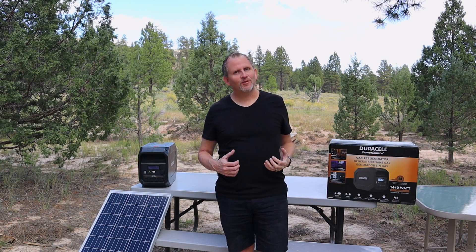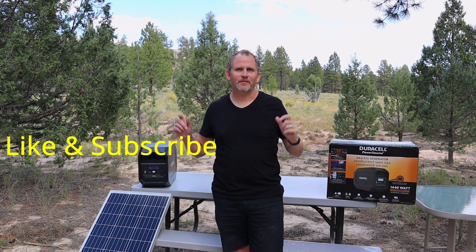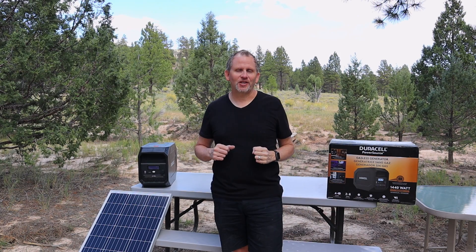Hey guys, I hope this video was really helpful for you. Be sure and check out these other awesome videos right here. Like and subscribe to the channel and I'll catch you later.